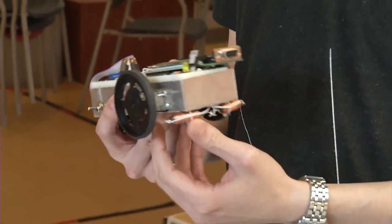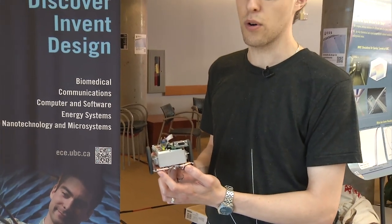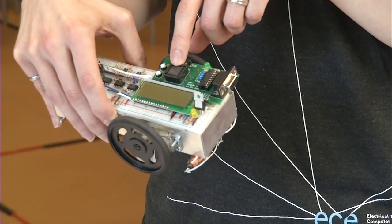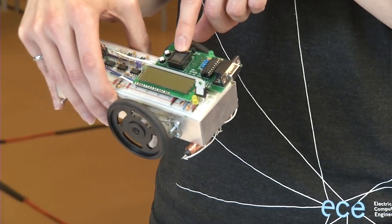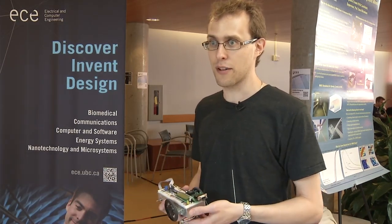If there's a magnetic field underneath the robot, it generates a current through these two coils on the left and right side. The microcontroller is able to read how much current is going through each coil and tell whether the magnetic field is stronger in the left or the right coil, and then it controls these two wheels in order to turn the robot towards the direction that the magnetic field is moving in.